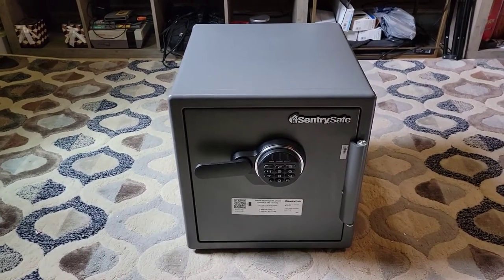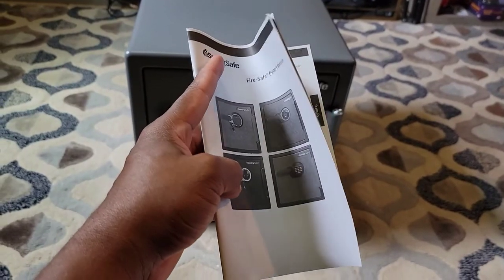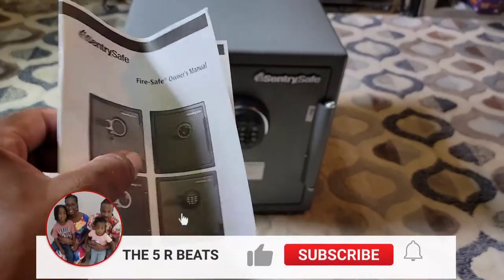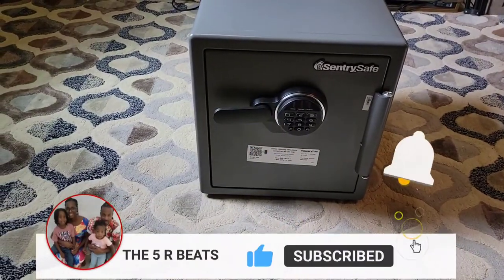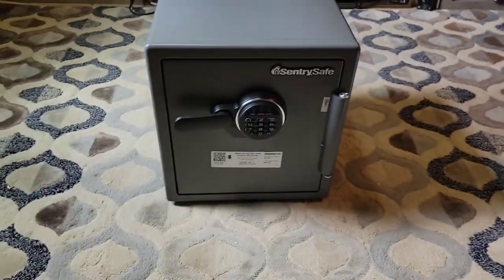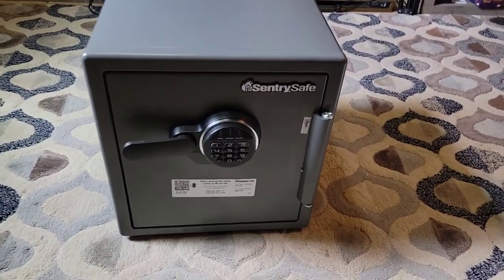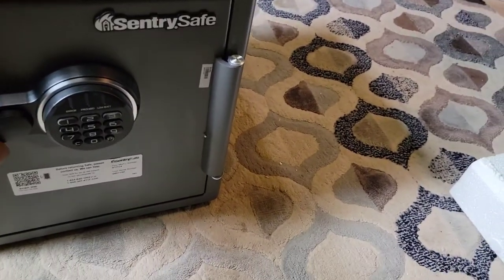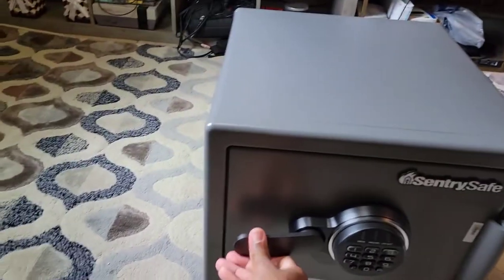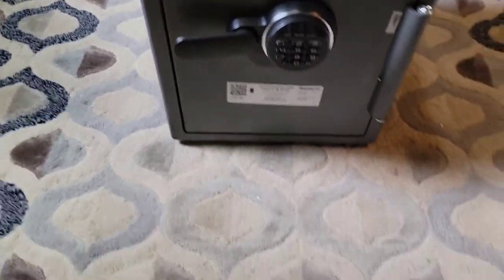This is what comes inside the box - you got the booklet right here. I think they got different types, as you can see on the front. That's one book, the manual, and then it comes with another one. We never gonna read it - we always figure this out by ourselves. Let's see if it's open... nope, it's not open.